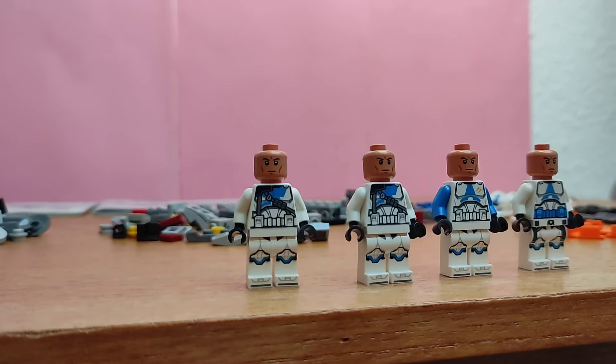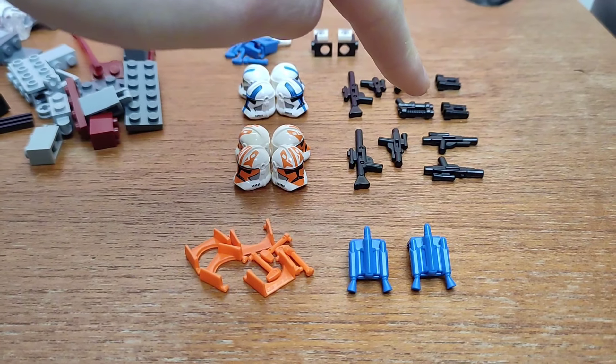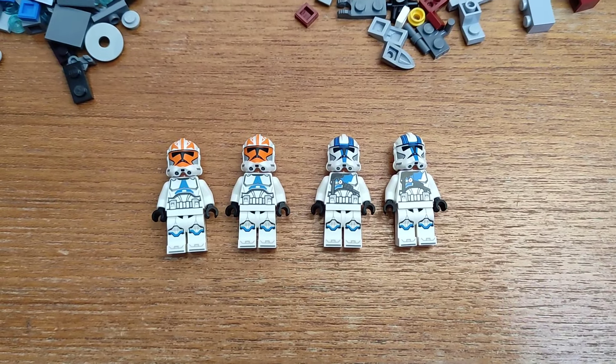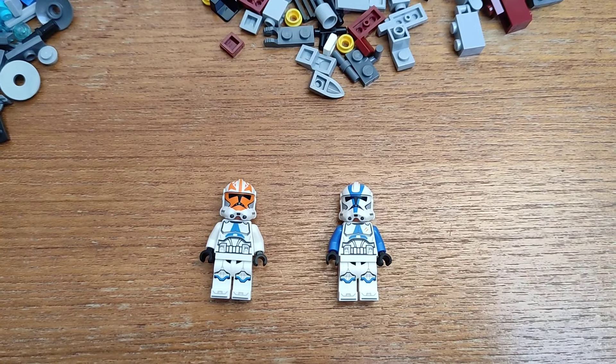I built all eight of the clone minifigures, but I haven't given them their helmets or weapons yet, because I'm going to be swapping the helmets between the clones. I'm going to swap Captain Vaughn with the 501st officer, swap the two heavy troopers with the jetpack troopers, and swap the specialist with the regular 332nd trooper.